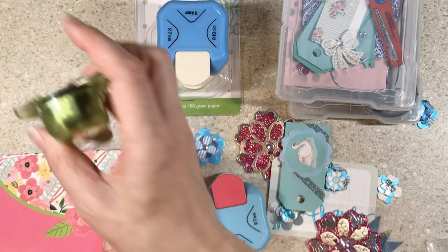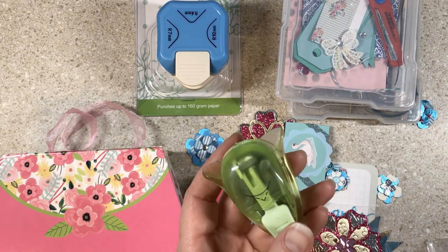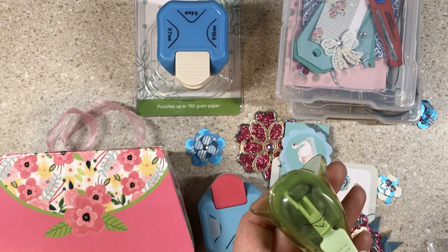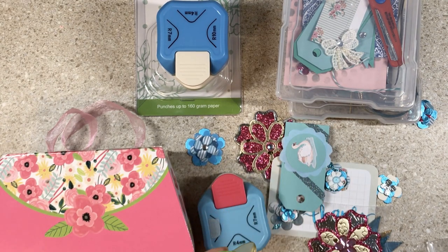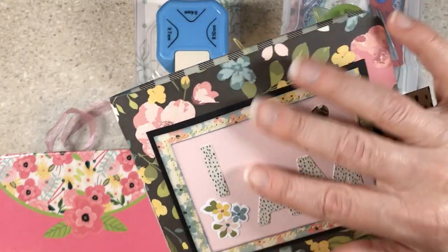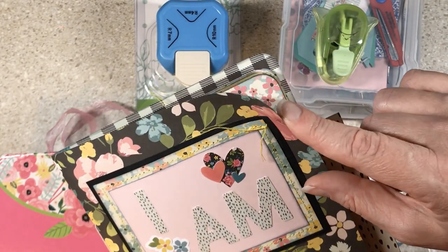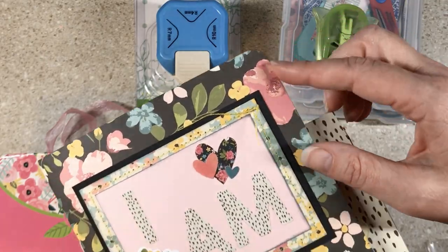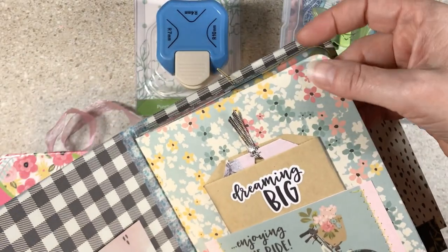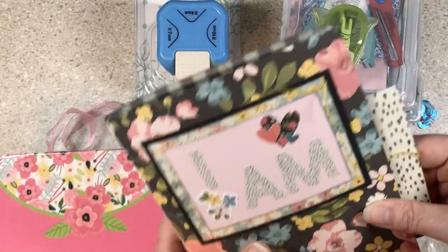Corner rounders. First and foremost, just because I have a corner rounder doesn't mean you need one. Some people think they're dorky or too country or just not their style, and that's okay. I go months without using one, but for this I Am journal — there's a different video on this — I wanted the corners rounded. For any journal I'm making with scrapbook paper I'm probably going to round the corners, because it drives me nuts if they're left square and they get bent.